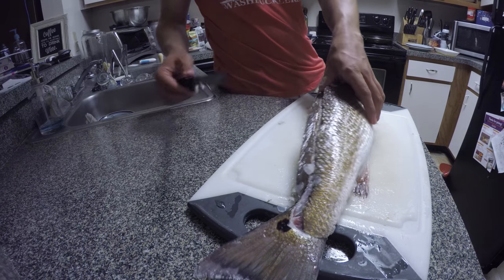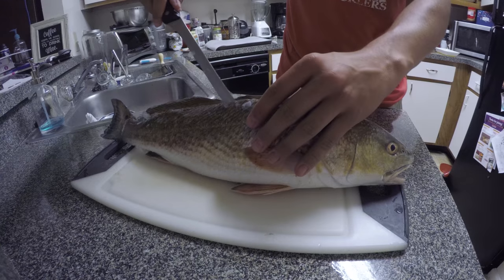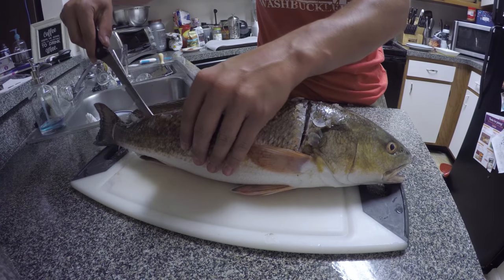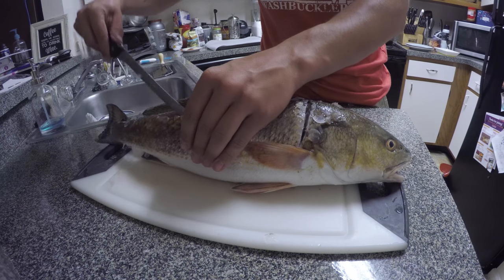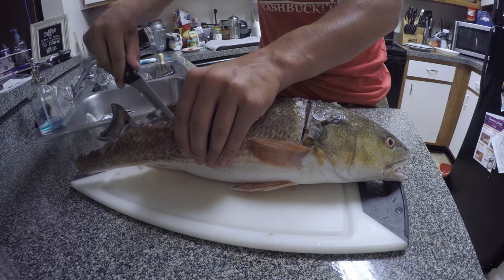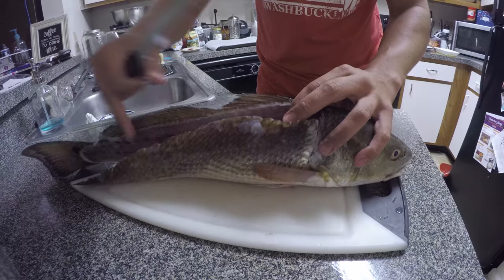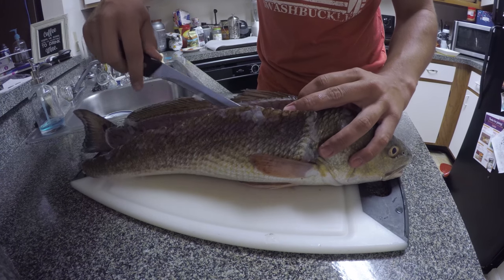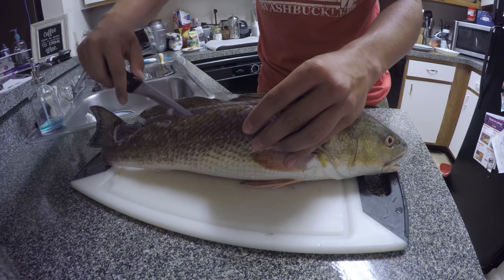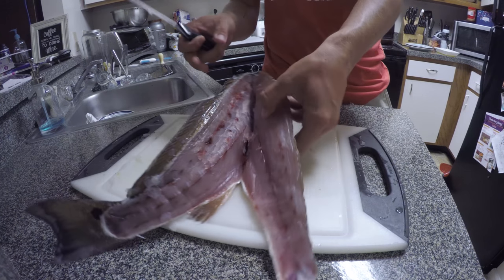Now I'm going to run my knife along the back of the fish here, just deepening that previous cut that I made. I'm not forcing it — I'm just letting the knife do the work. I'm going right over the ribcage. You can feel the ribs as you're cutting; you're going to want to go right over those.